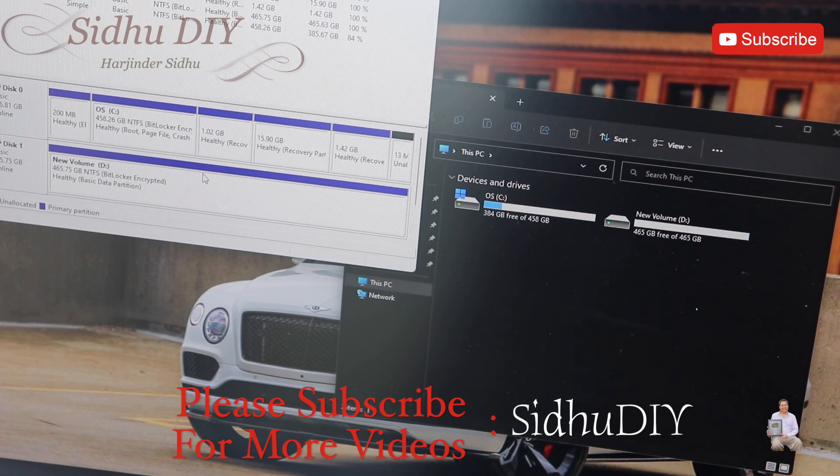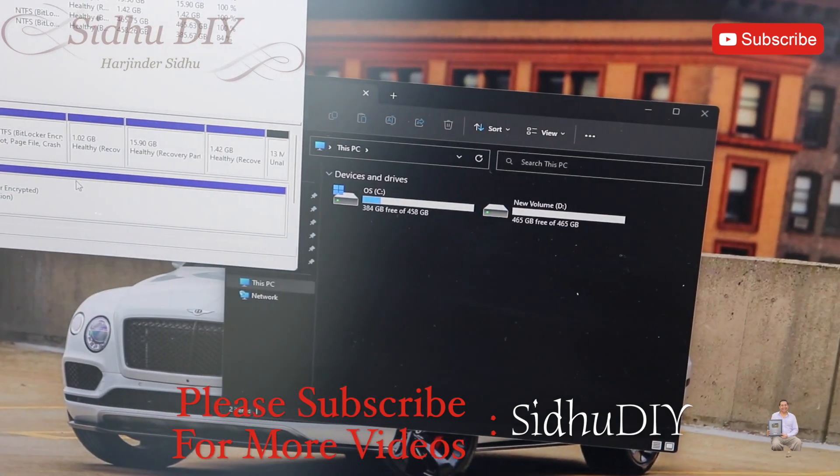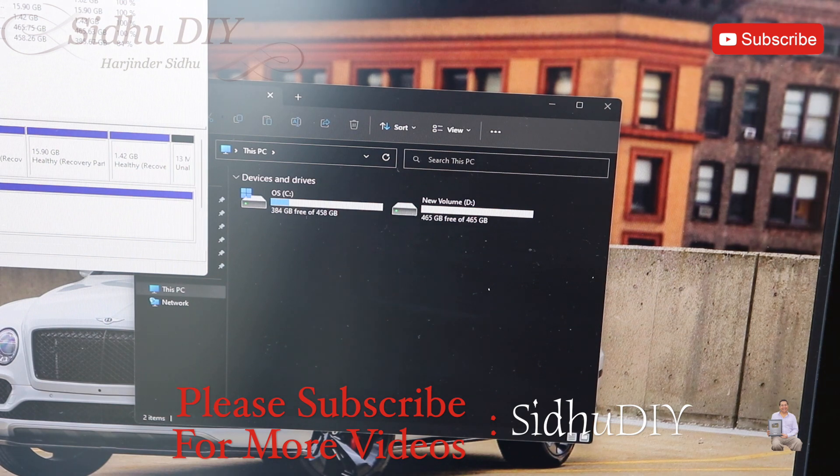As you can see, as soon as we did the partition it's allocated, and the new drive is automatically configured as volume D. It pops up on your PC. Now we have two drives with a total capacity of one terabyte. This is very easy and simple, as I mentioned, to upgrade the SSD drive.